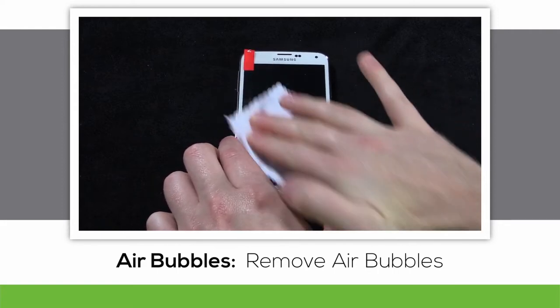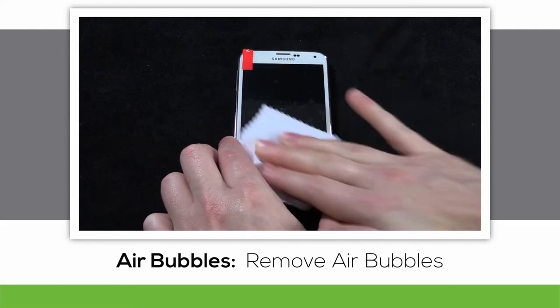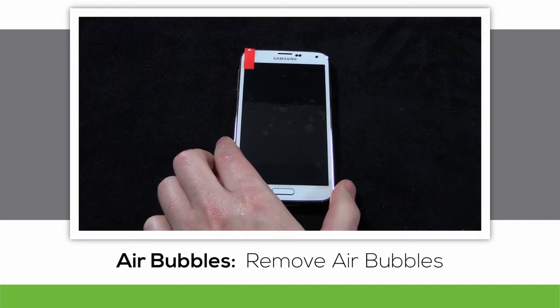Using the included microfiber cloth or the screen protector application card, remove any air bubbles that you can see. If you can't get them all, don't worry — we'll get rid of the rest of them once we remove layer 2.